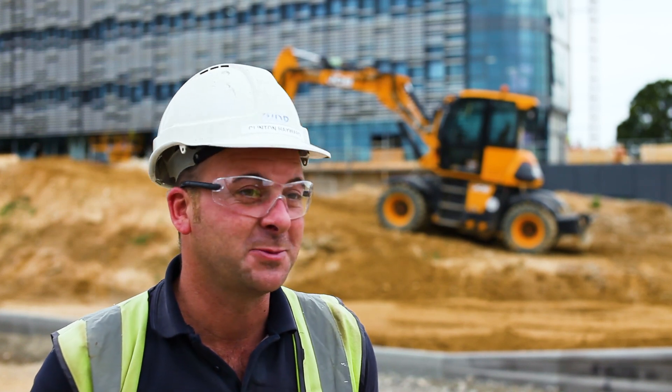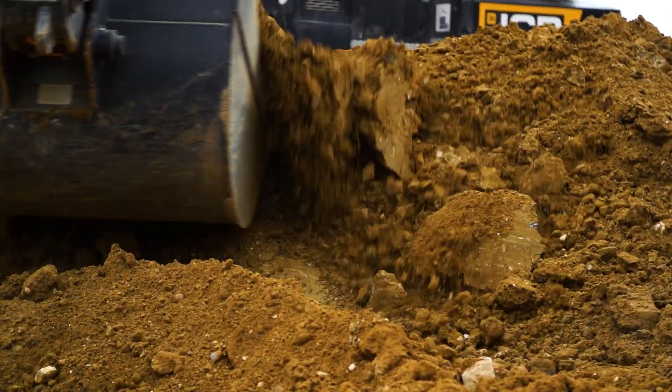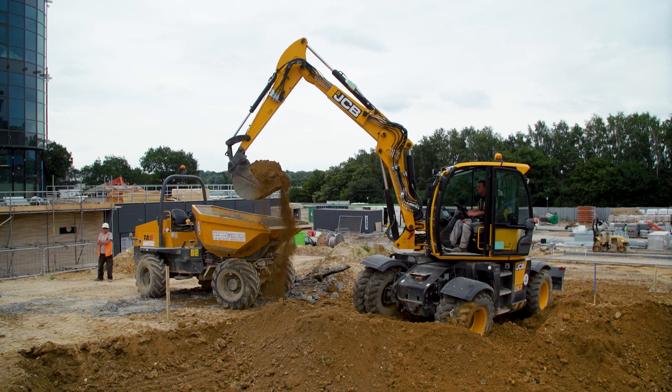Mostly the thing I find with the HydraDig is the versatility really — the different amount of jobs you can do with it. For a wheeled machine it is good off-road and on any road work or anything like that. It's a very versatile machine.